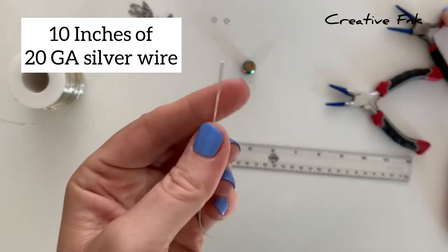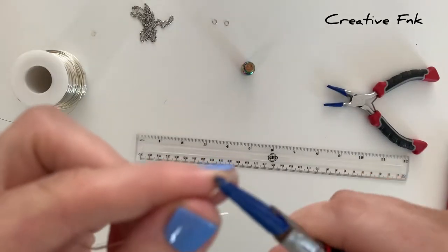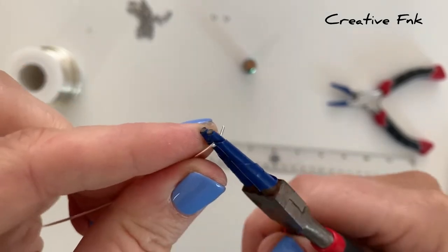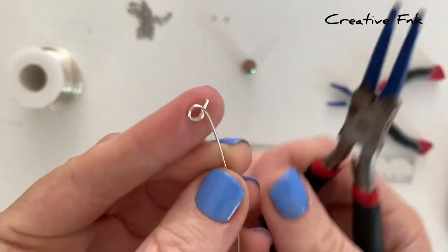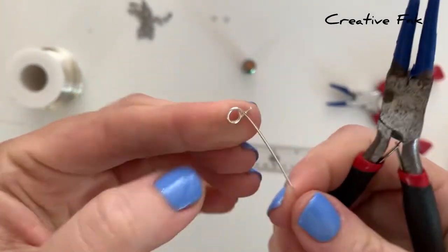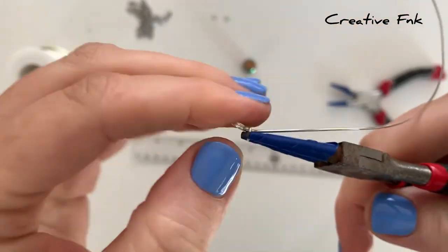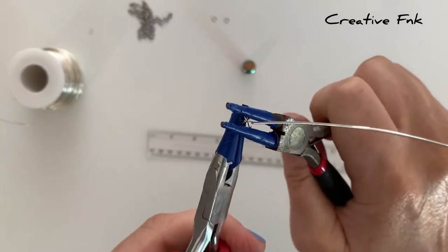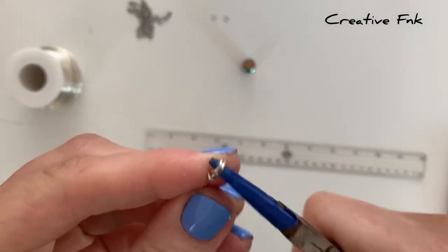We're going to start by making one of the bales. With our round nose pliers we just want to wrap it around the very tip — the smallest part — because I want quite small bales. We just leave the first part of the wire straight and then start wrapping it around the round nose pliers. With that little tail that we left straight at the end, we're just going to bring that around the wire and crimp it down nice and tight to secure our bail. Just making sure your wire is crimped in all nice and tight, then we can check our loops to make sure they're sitting nicely and straight.